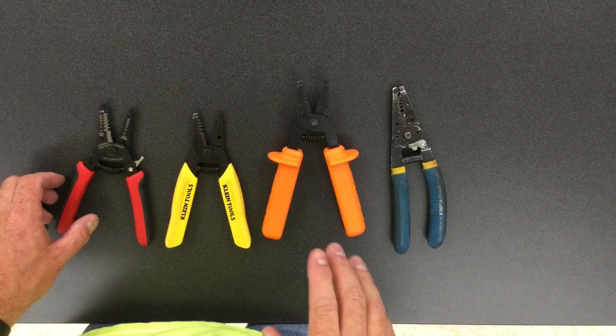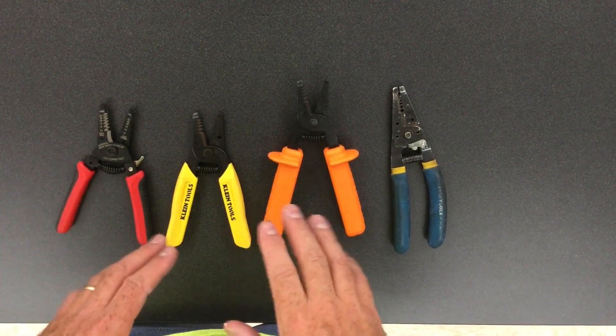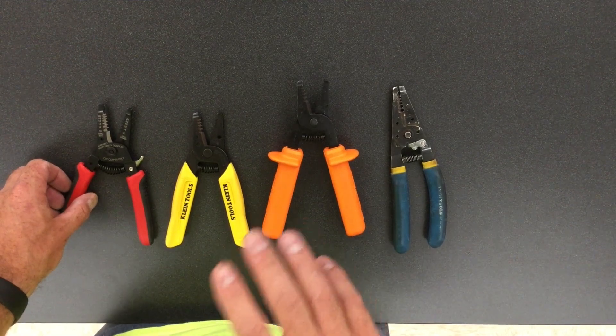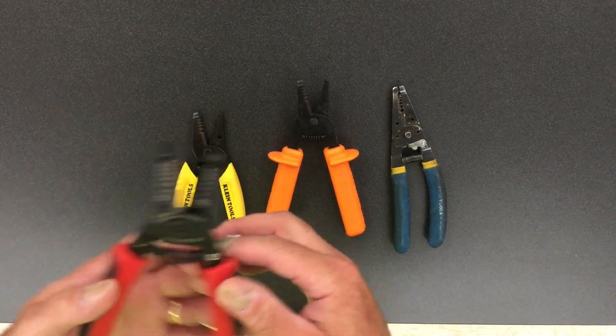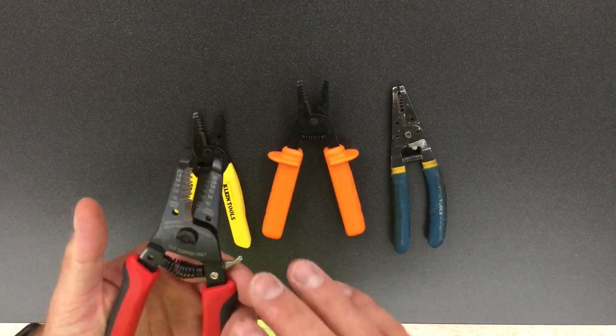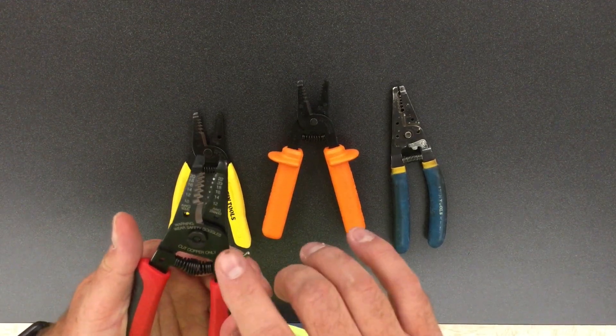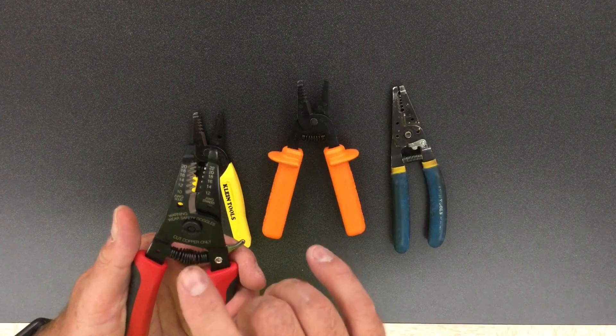Another feature to consider when you're purchasing wire strippers is what size wire they're meant to strip. These Gardner Bender GB brands here actually have a couple of different sizes depending on which type of wire it is.